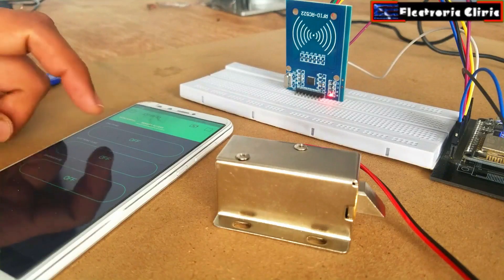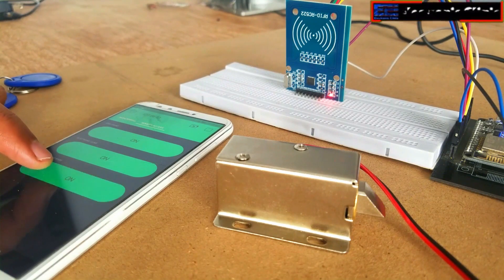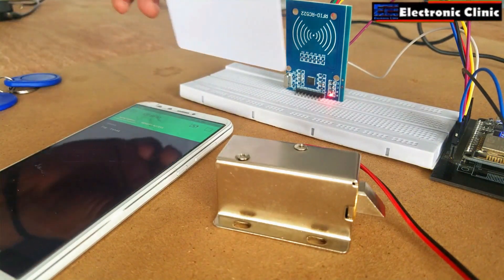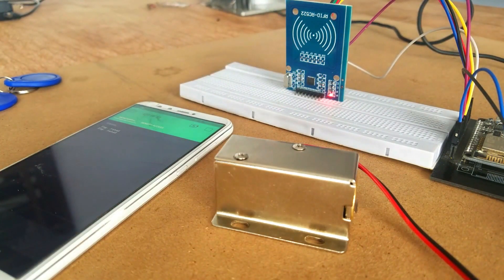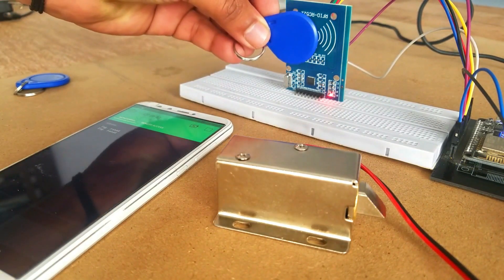In today's episode you will learn how to make an RFID and IoT based remote access door lock control system using NodeMCU ESP8266 Wi-Fi module, MFRC RFID module, electronic lock, and Blynk application.